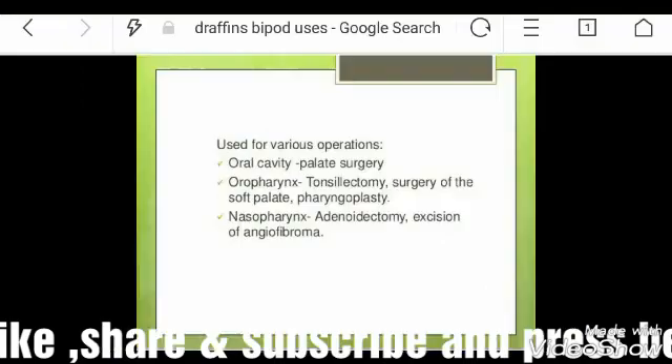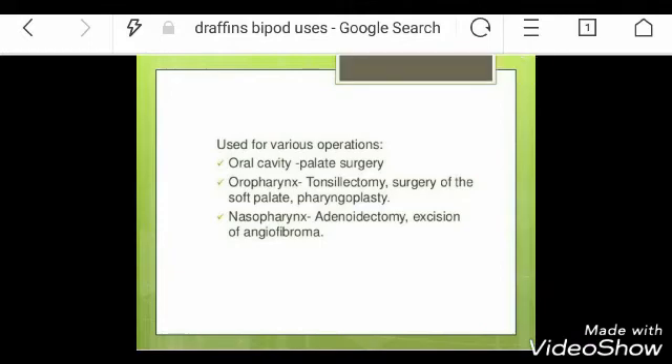It is the Dreyfus bipod, used alongside the Boyle Davis Mouth Gag. Each bipod has four rings, used to vary the height at which the tongue blade of the Boyle Davis Mouth Gag can be suspended. Indications of both instruments — please read them.